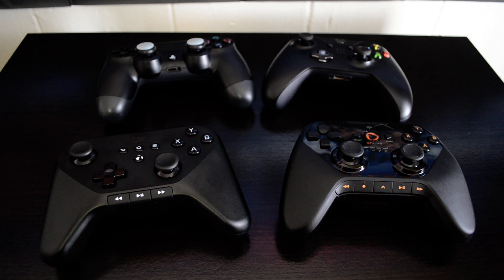Hey guys, it's Ashley from Fandroid.com and I'm taking a look at the Amazon Fire TV controller that released with Fire TV on Wednesday.